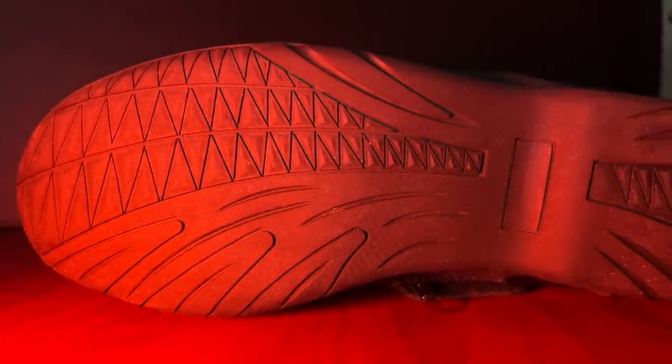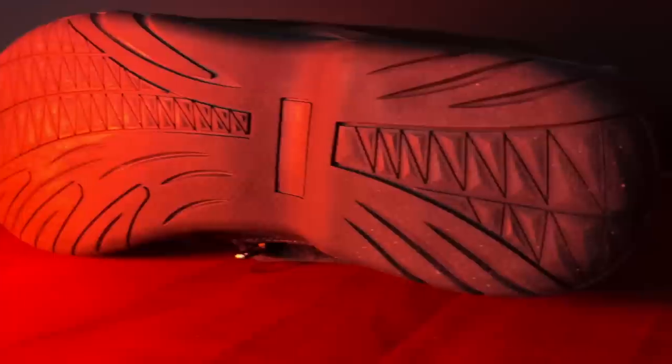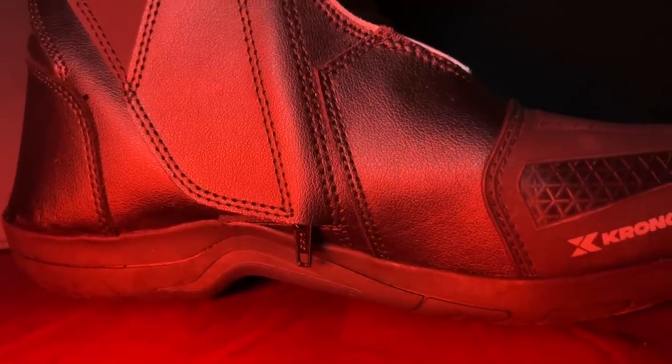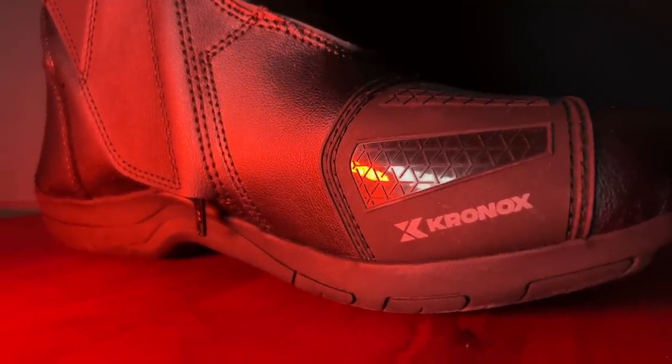The other part worth mentioning is the sole. When I rode this morning, there were some wet areas of pavement, and my biggest complaint - my only real complaint - with the Tourmasters is they're extremely slippery. I've almost dropped the bike a couple of times on wet patches. With these Chronox boots, I walked through that wet asphalt and tried dragging my feet to see if I could get them to slip. As far as I can tell, the soles on these Chronox boots are actually a little stickier and not as slippery as the Tourmasters.